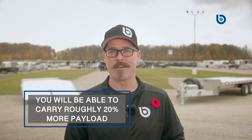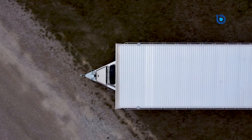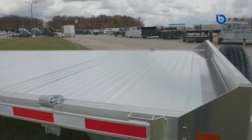Speaking of capacity, with the EB deck-over being all aluminum, you will be able to carry roughly 20 percent more payload when compared to a steel trailer of similar size. For example, the 24-and-a-half-foot trailer will carry 11,229 pounds.